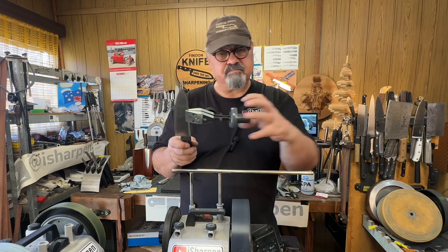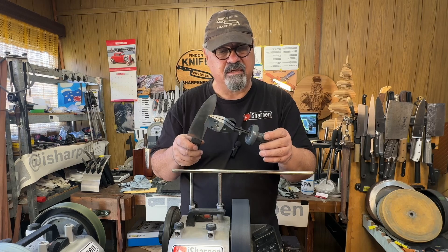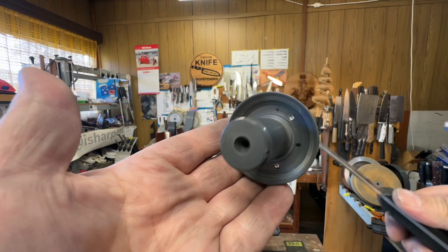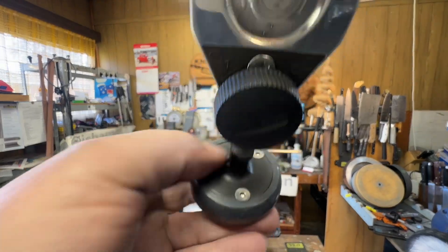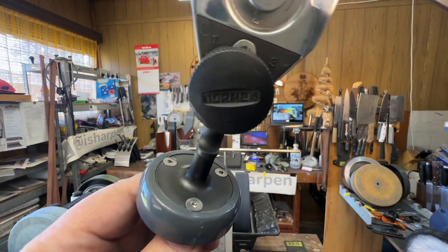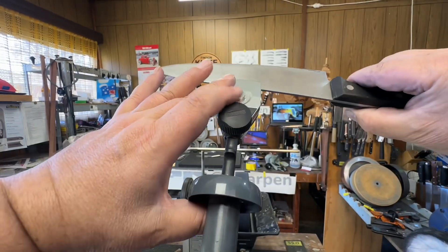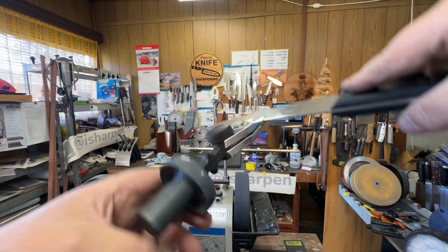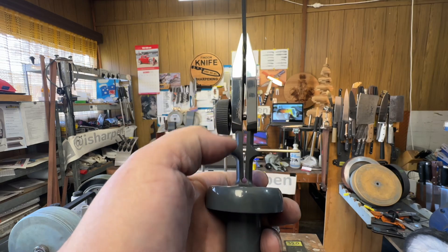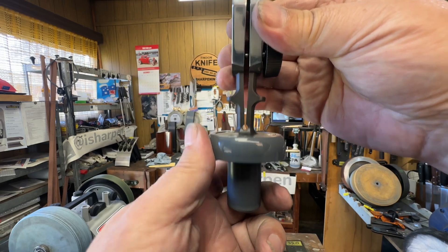All you have to do is hacksaw off your top bit, glue this on — problem solved. I can't think of a way that it would be simpler. I'll show you up close. Here it is — you can see that my version, the prototype, has been screwed on, but we were thinking about it later — why couldn't we just glue it on? We could. You put your thumb in there, clamp it, and do your thing. We've got the self-centering, the original hinge is still there, everything is still there.